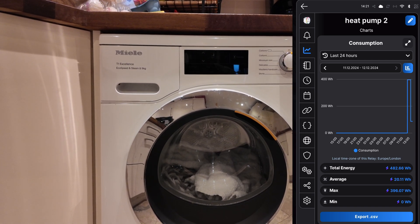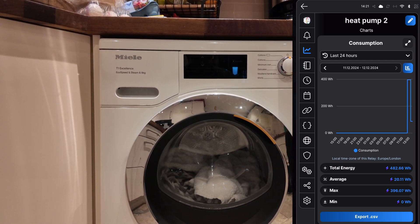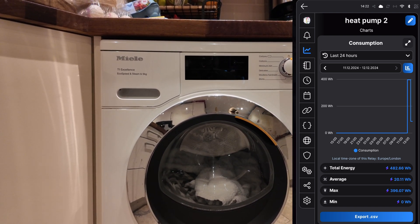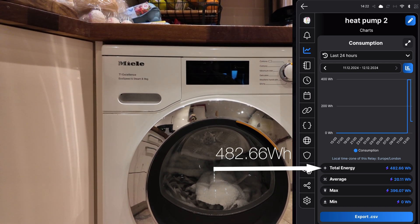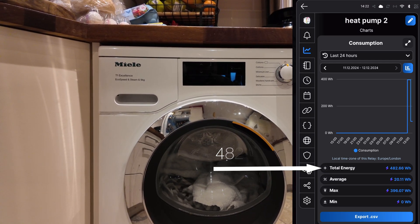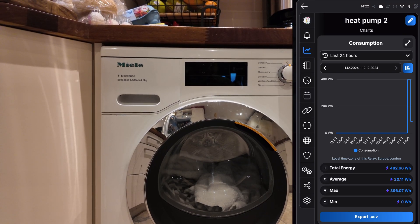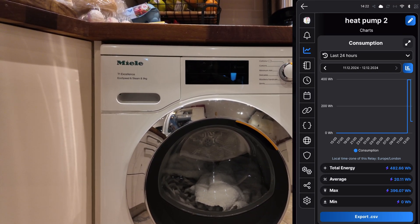That's the tumble dryer finished — the towels are nice and dry. My wife does not want me showing off our laundry on YouTube, but if we take a look in the app, the total energy consumed to dry those towels was 482.66 watt hours — so basically half a kilowatt hour. Now let's head into the office and do a quick comparison as to what a normal tumble dryer would have taken to dry that load.